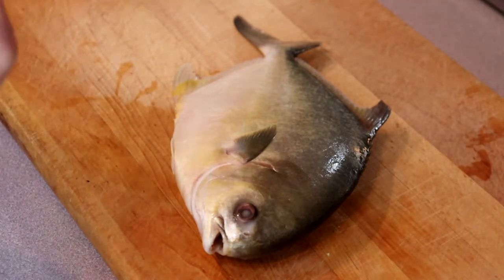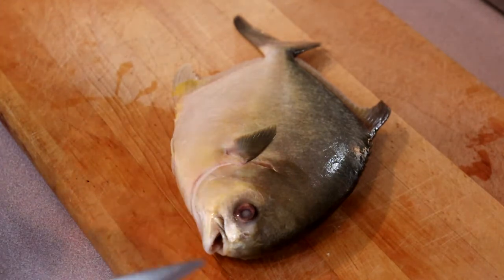But it is a wonderful fish, so if you can get it — here you will be getting it frozen — we need to clean it first because they don't come clean.